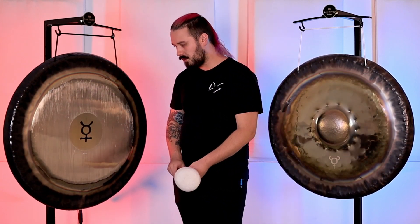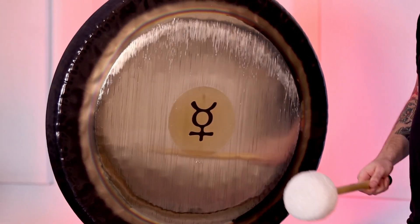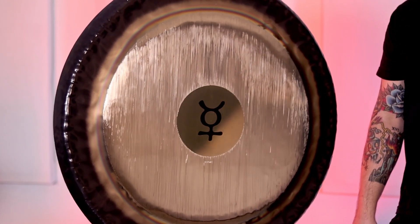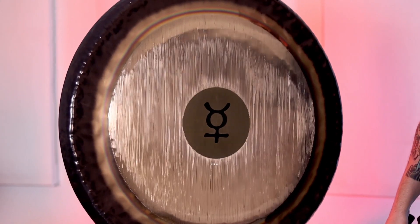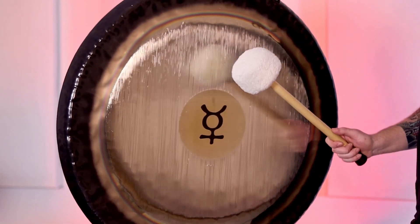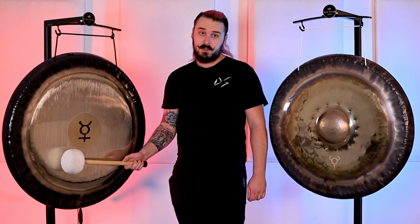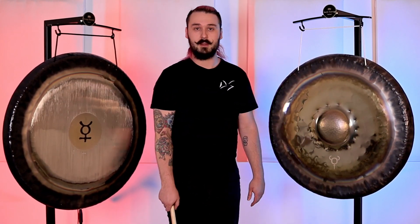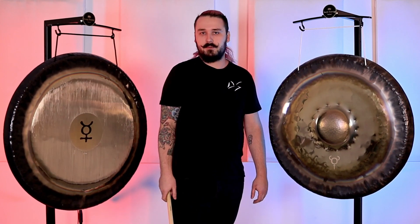Now we'll go to the 32-inch Heisty Mercury. Again, a nice concentrated sound, but with the flatter gongs there is just a little bit more oscillation, a little bit more fluctuation in the note. You're still getting that root note, but the harder you hit it — generally when you're sound healing you're not really cracking the gongs, but it's your gong, you can play it however you want.